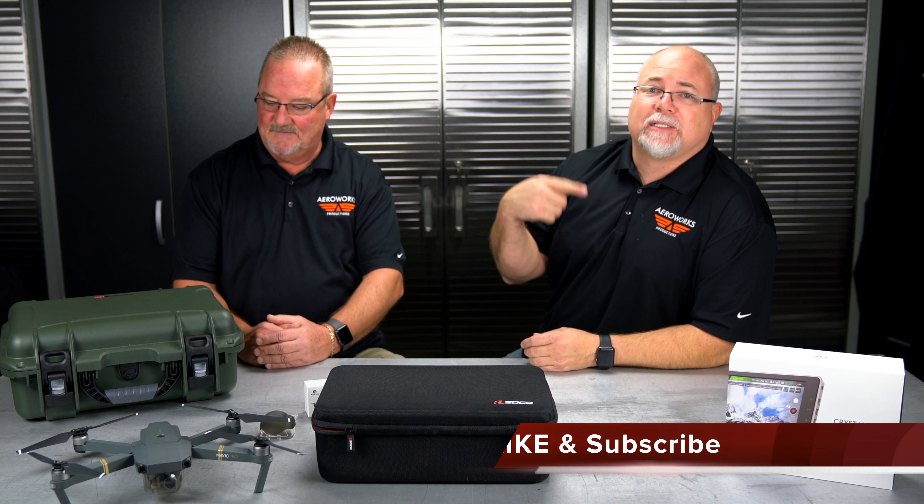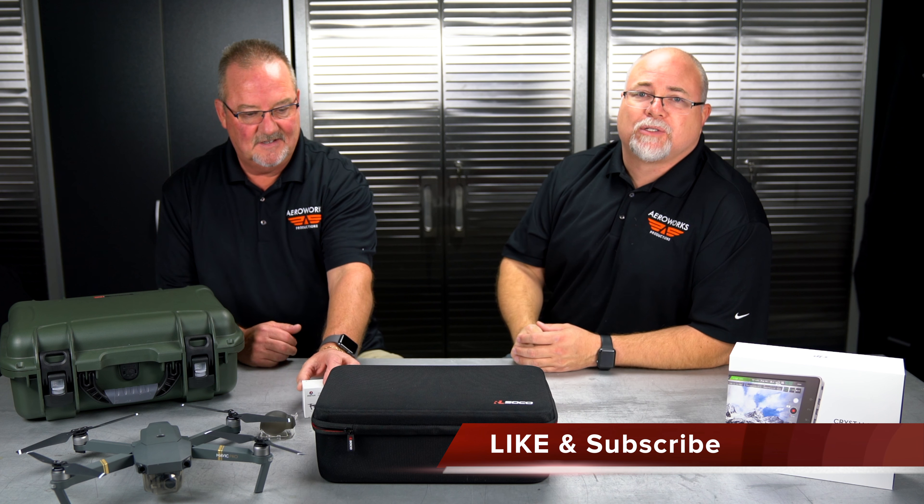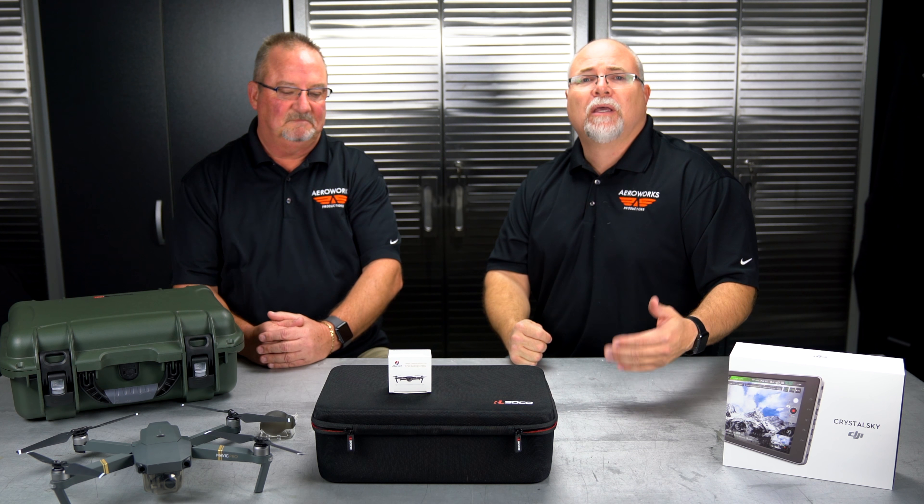Make sure you like and subscribe, and click that notification button so you get notified when we have new vlogs. The M200 and Crystal Sky review will be coming out next, and we'll try to get these vlogs out more often. Sometimes we get tied up with work, but we're back at it — we'll see you soon.